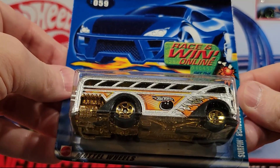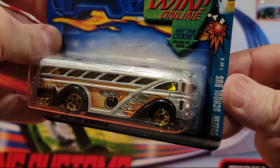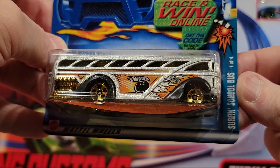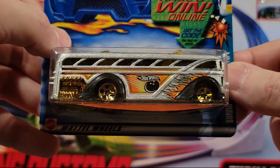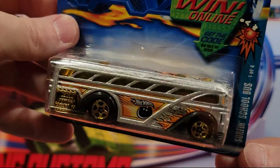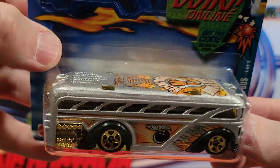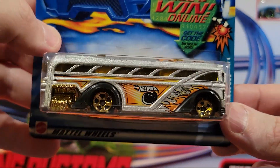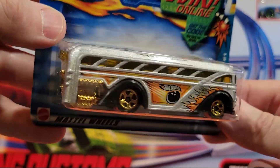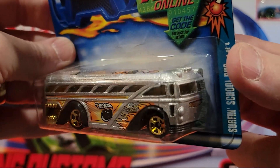We've got a bus — Surfing School Bus. One of our first races was a surfing school bus race, and it's actually got quite a few views — people still watch that video. So this is one of the buses in that race, and there's a whole bunch of these. We have a whole bunch of them — they're all different decos. They're pretty cool. Plastic base, but pretty decent weight with this metal top.